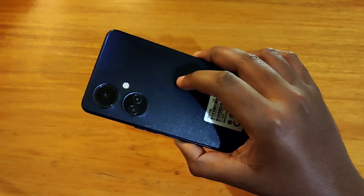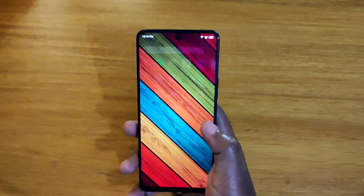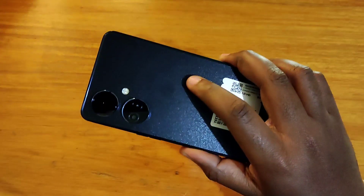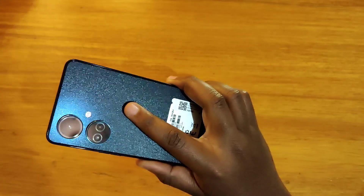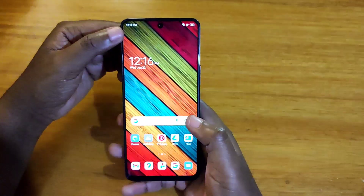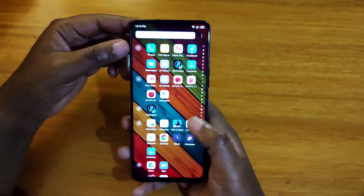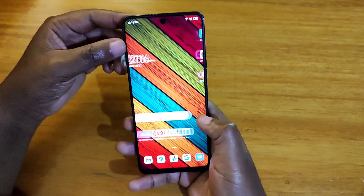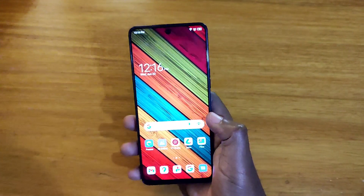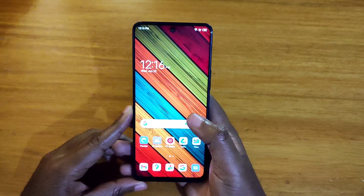Generally I'll say this is a very nice phone. Would I recommend it? Yeah, I'd give it a pass for sure — just for the design alone it feels really good and performs decently. I'm going to be doing a full gaming video, a camera review, and some comparisons with other devices I have here, depending on how these videos perform.